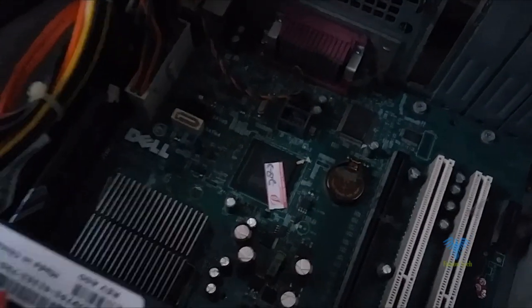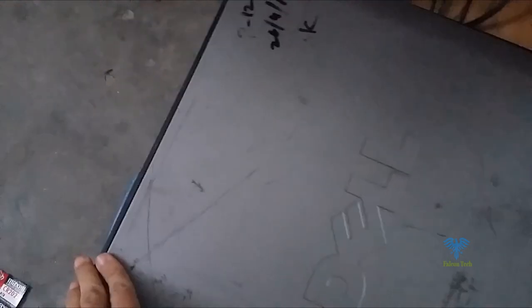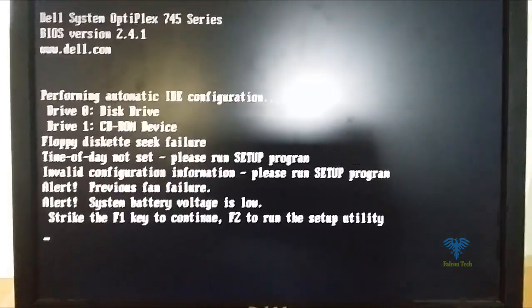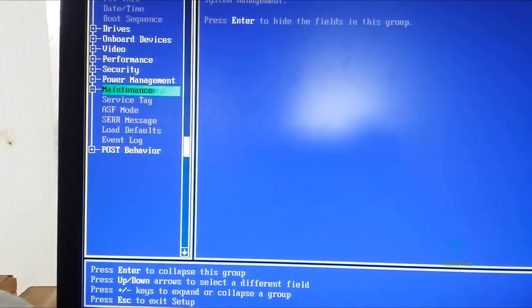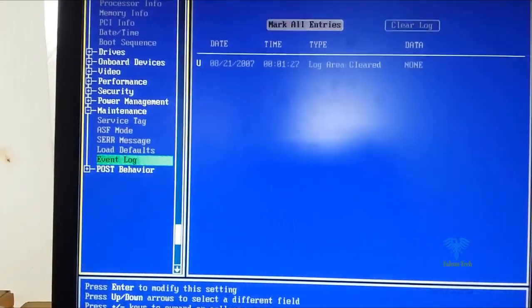Insert the new battery and close the lid, then restart the system again. Once it boots, press F2 to go into the BIOS, navigate to Maintenance, then Event Log, and select Clear Log.